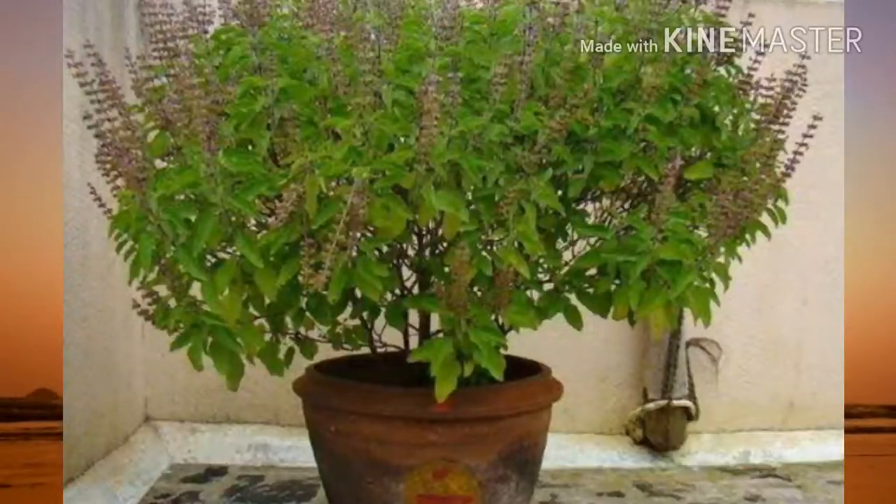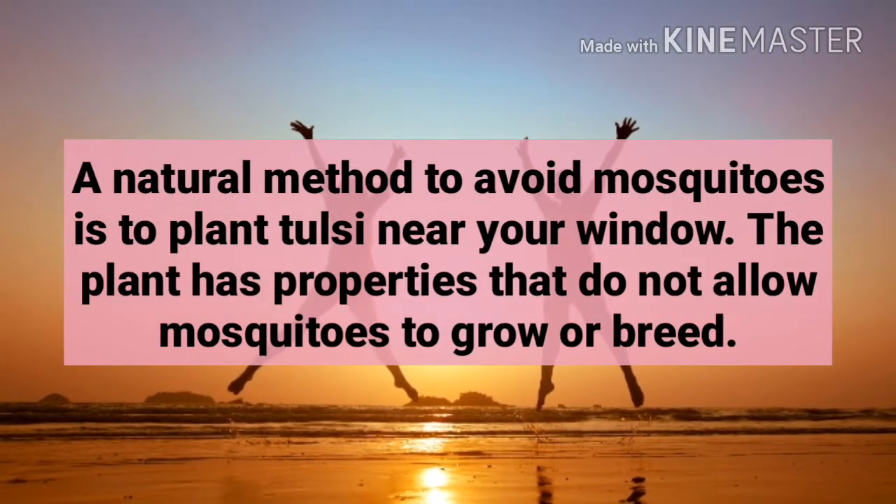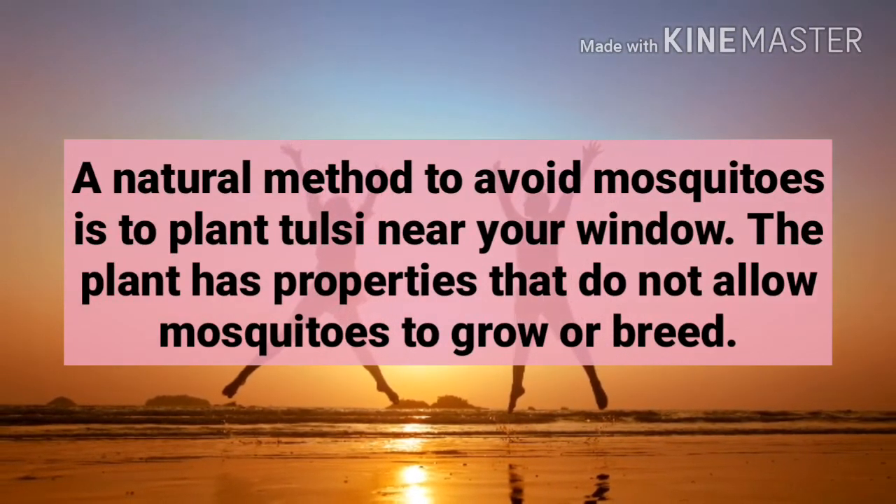Second, plant tulsi. A natural method to avoid mosquitoes is to plant tulsi near your window. The plant has properties that do not allow mosquitoes to grow and breed.